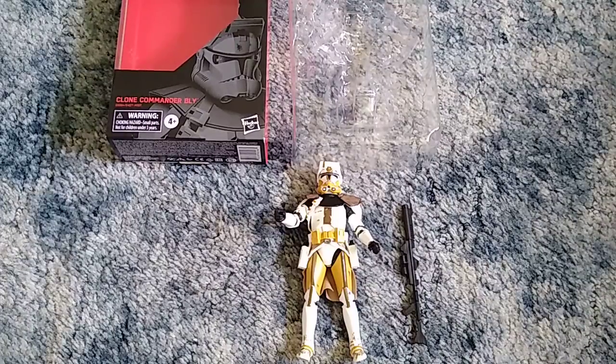Okay guys, I'm really glad and I freaking love my Clone Commander Bly Star Wars Black Series figure. Thank you very much for watching — don't forget to like, comment, and subscribe, and I'll see you on the next video.